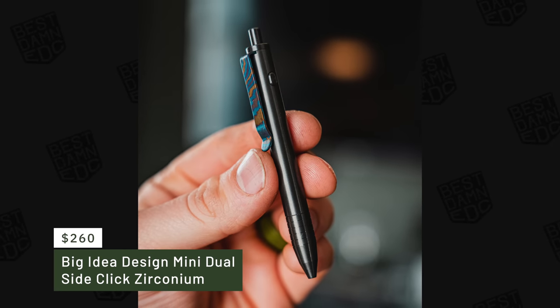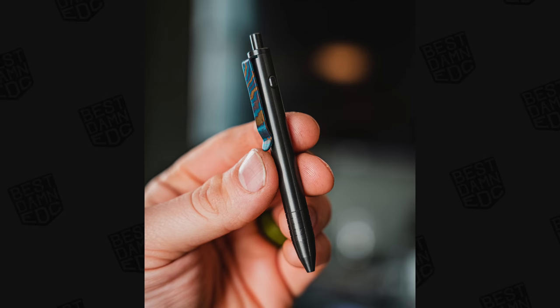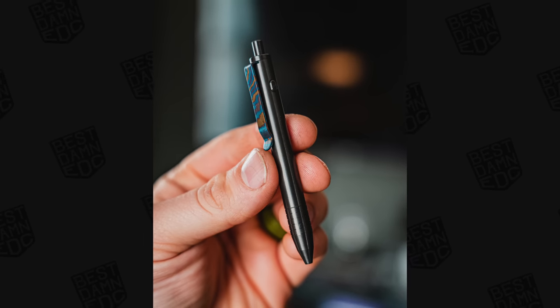Next up, we have pins. The pin I actually carry the most isn't here — I left it at home in my gym bag and keep forgetting to get it out. That one is a dual side click mini from Big Idea Design in zirconium with a Tymascus clip. That little miniature pin retails for somewhere in the $270 to $280 range. It's bougie, but I love it. The dual side click, the Tymascus, the zirconium — it's one of those little flashy pieces. It's subtle, but flashy if you know what you're looking at.